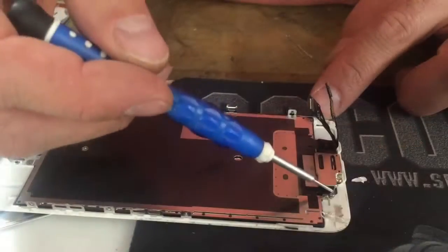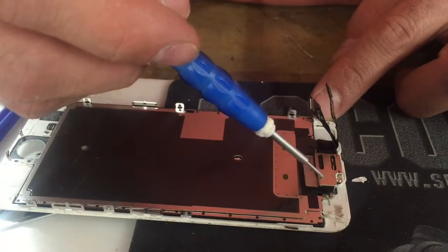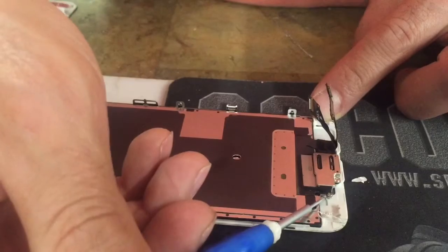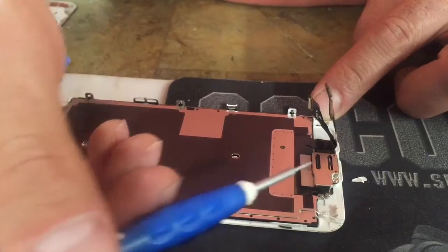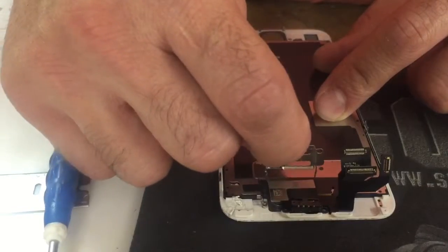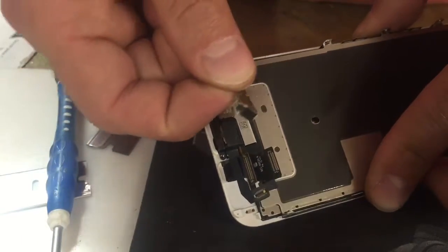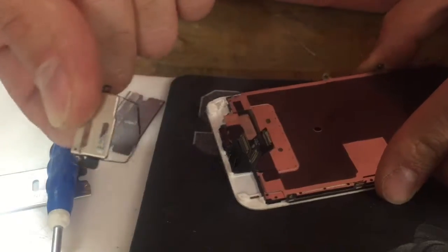Next, remove these three screws covering your earpiece speaker, camera, and all that — and there's also a hidden one on the side, so take all four of those out. Then remove this little metal plate; there's a little sticky thing right there, you just pull it out.